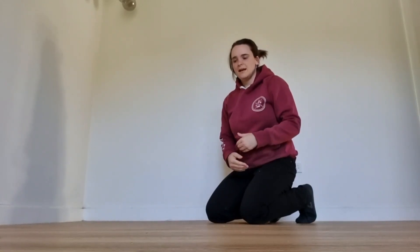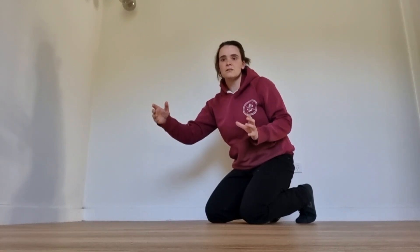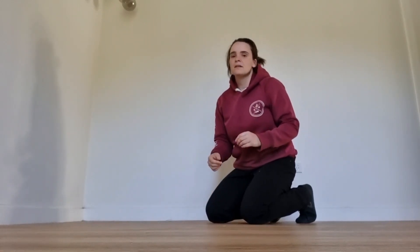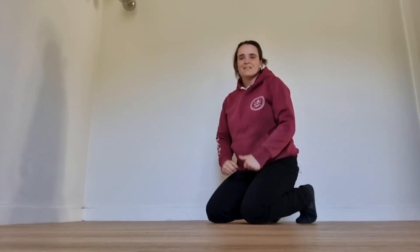Go through each of these positions three times each, and ideally do this whole routine three times a day. That will really get your breathing going, help you focus on the diaphragm, and improve rib mobility. Give it a go and see how it feels.